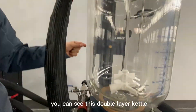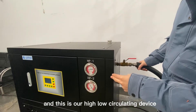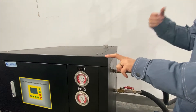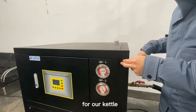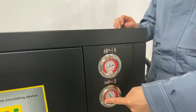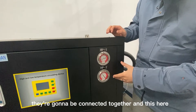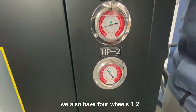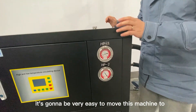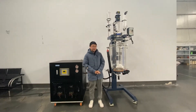You can see this is a double layer kettle. Over here is our high-low temperature circulating device, which is going to provide high and low temperature for our kettle. This is the control panel — we have two gauges here. These two machines are going to be connected together. This unit also has four wheels — one, two, three, four — making it very easy to move to another place.